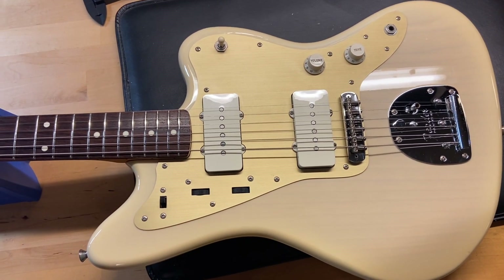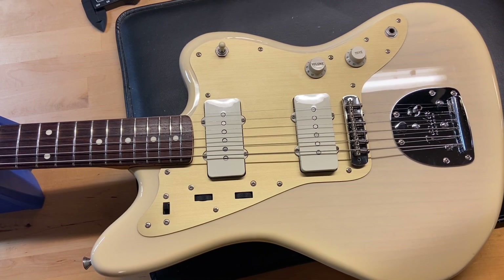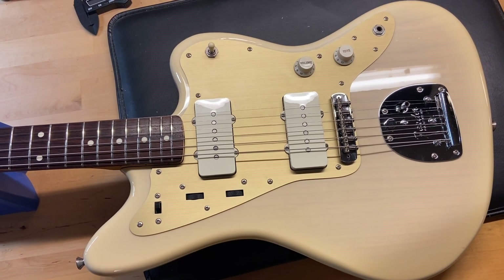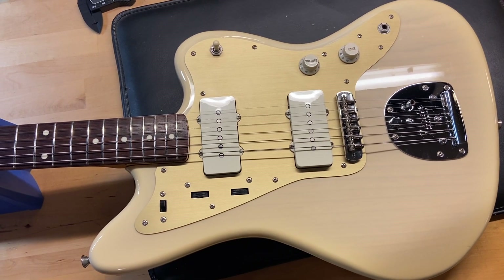It has a typical C-shaped neck. The caliper measurements: nut width is 1.68 inches, depth at the first fret is 0.86 inches, and depth at the 12th fret is 0.91 inches.